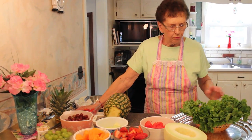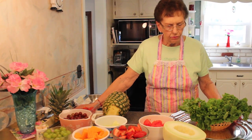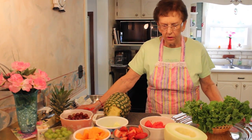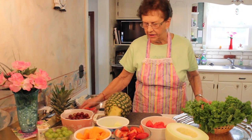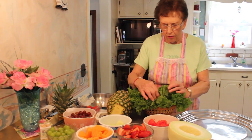Today I'm going to do a real pretty fruit platter and I'm going to show you each one that goes on and how I cut them and everything, so it might be a little more interesting than the last show I did.